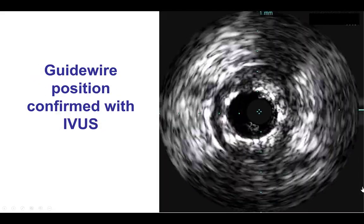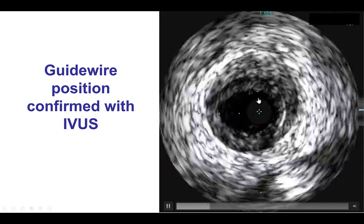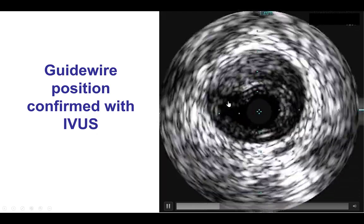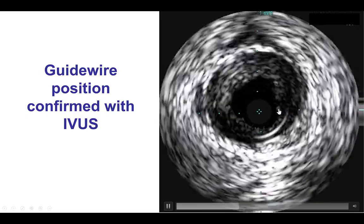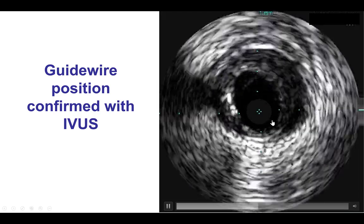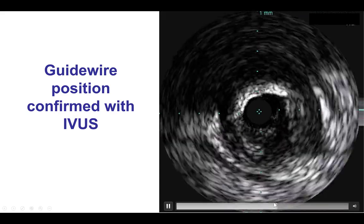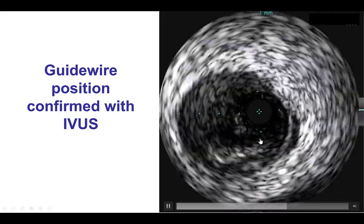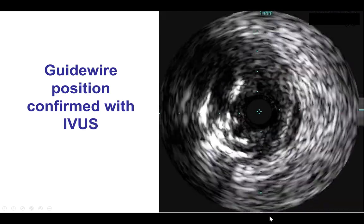We confirmed true lumen positioning — we did have the initially placed stent in the distal RCA into the PDA, and we can see we are in the true lumen more proximally. There is plaque on all sides of the vessel, some calcification, but even here with true lumen confirmed, there is some sub-intimal hematoma as well.